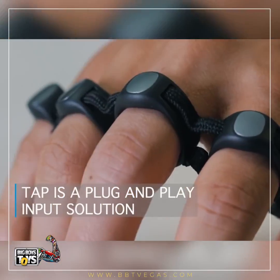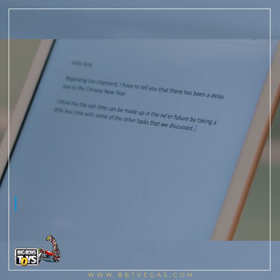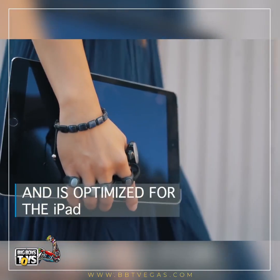TAP is a plug-and-play input solution, optimized for the iPad.